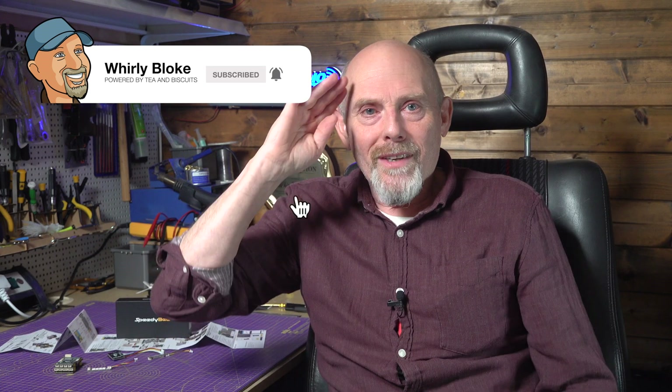Regardless of all that, this is going to be a very popular fixed-wing stack. If you want to keep up to date with my builds, tech, and anything else in the world of Welly Bloke, you should probably subscribe and turn on the notification bell. As always, thanks for watching and I'll see you next time.